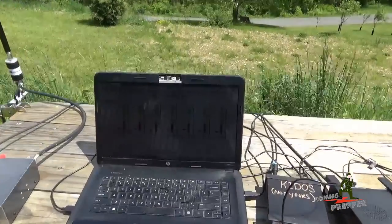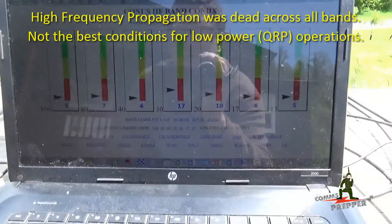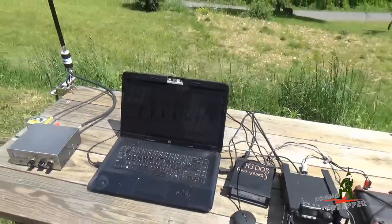See here on the monitor — I hope the wind doesn't wash this out, or the glare. There's no propagation today, so I have not been able to communicate with anybody on HF, voice, or data.